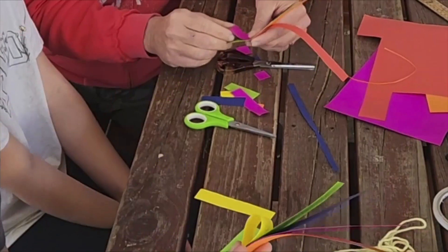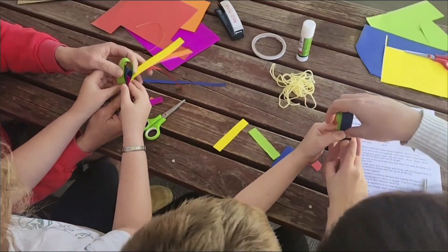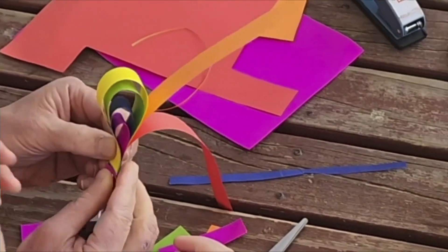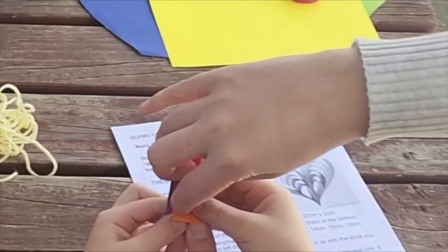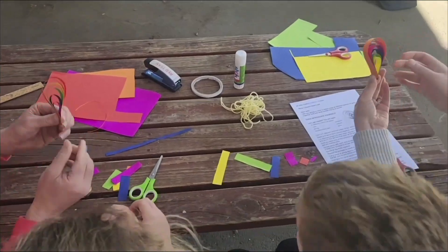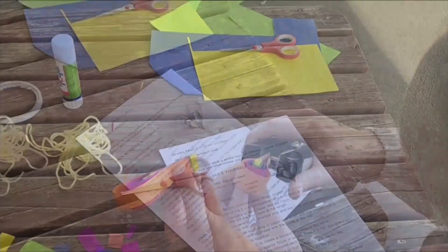Grab the other end of the shortest strip and line it up with the ends you are still holding onto. Do the same with each strip of paper and finish with the longest one. It should form a teardrop shape with the curve at the top. Staple all the ends together. Repeat the process to create a second one exactly the same.